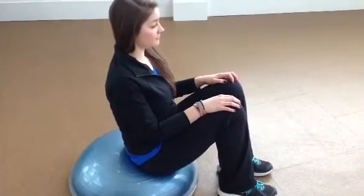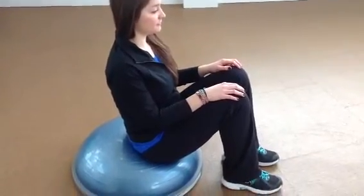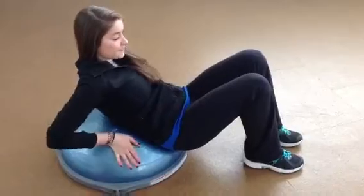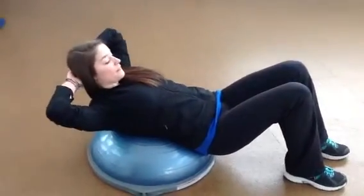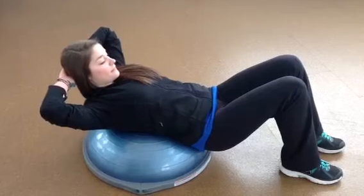So this is a great ab exercise. This first one is going to be focusing on the lower abs. Move down on the BOSU ball, closer towards the ground. Knees are bent and then laying back on the BOSU ball, hands behind your head so that you're supporting your neck.